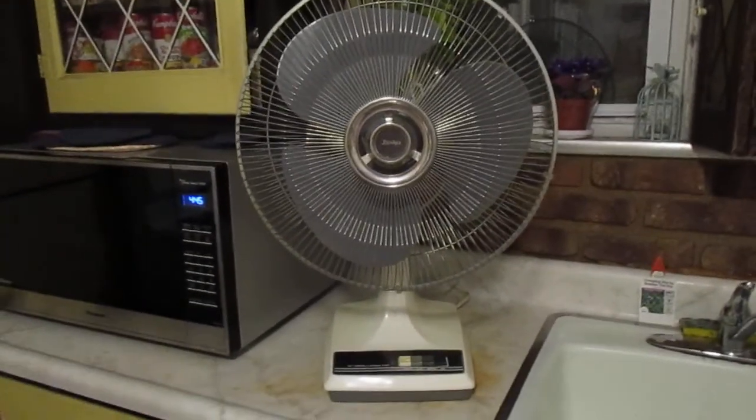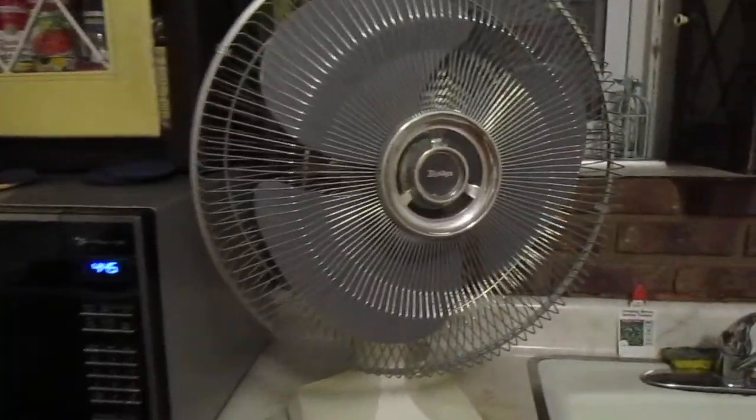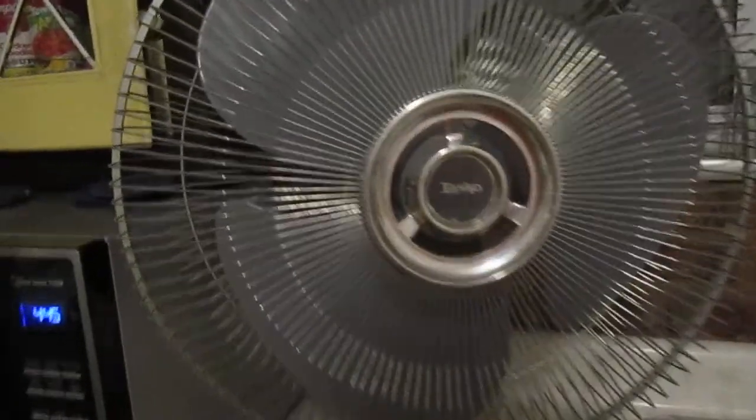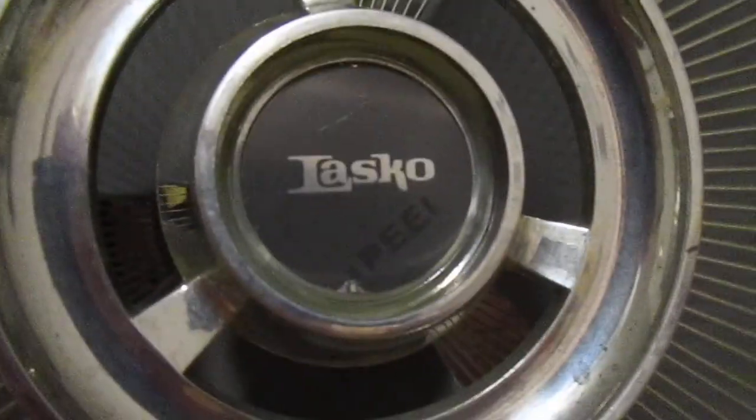I got this fan at a flea market for I think it was only 10 bucks. And it's in pretty much mint condition. It even still has the protective sticker on the badge there — you can see it says peel.